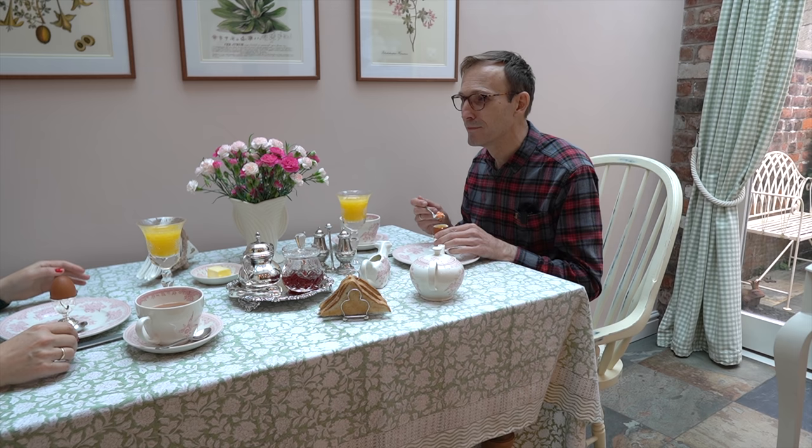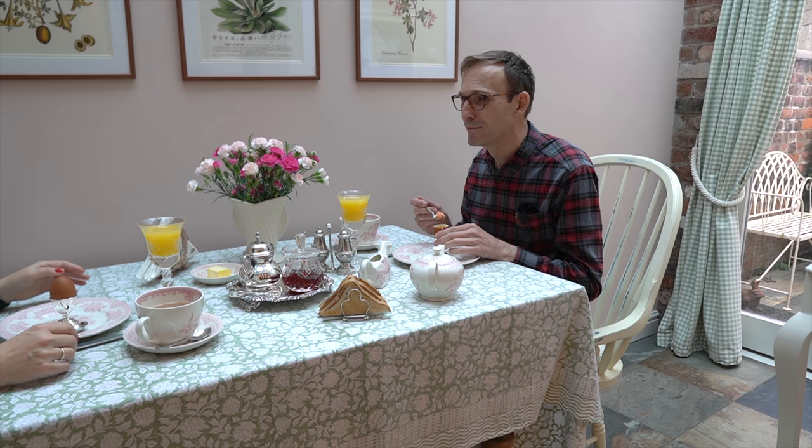Enjoy your little break! It's probably a downsized version of a Downton Abbey breakfast. It's a small breakfast, but it's in style.